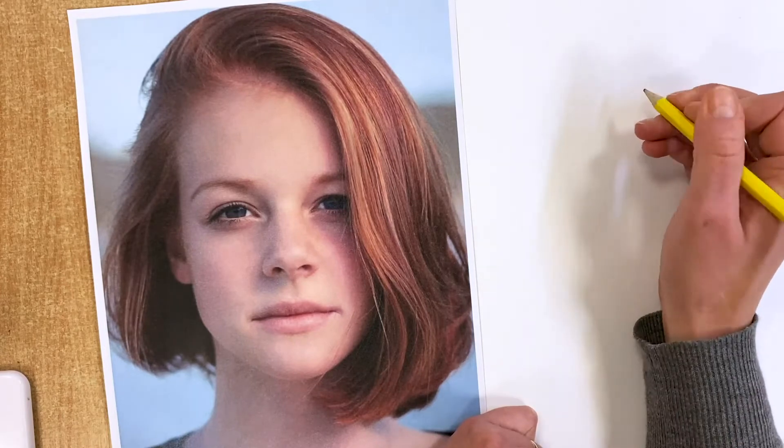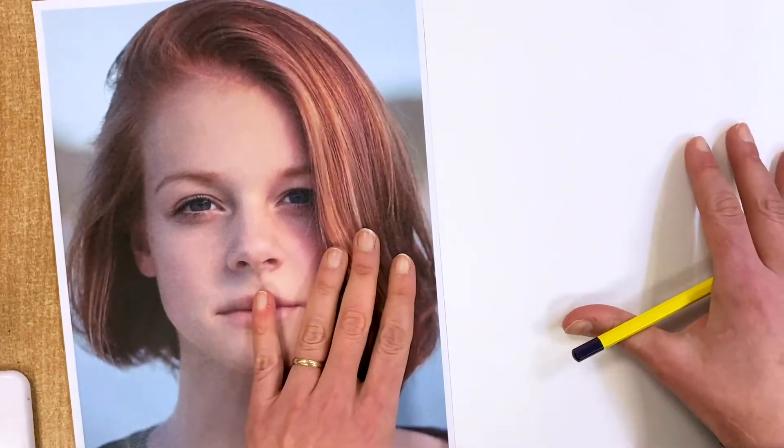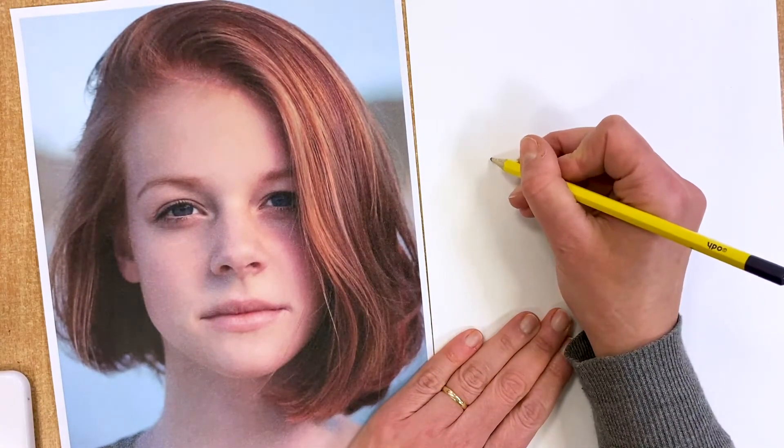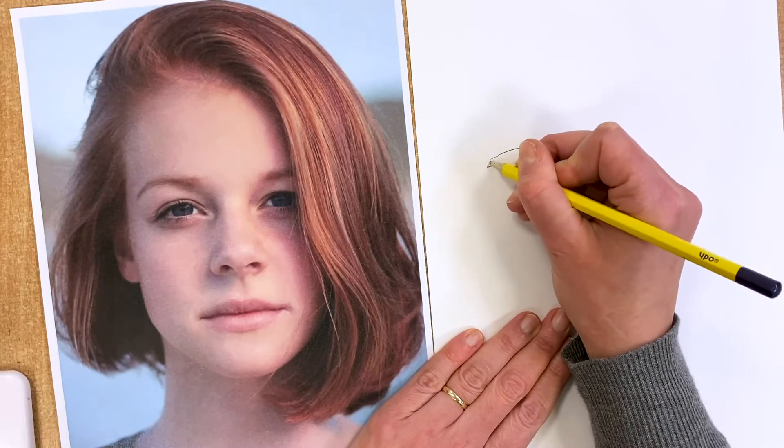So you get your hand to go exactly where your eye is looking and just follow those shapes basically. You're working on improving hand-eye coordination, which ultimately will give you much better drawing skills. You're going to spend a few minutes trying to draw this portrait as detailed as possible.